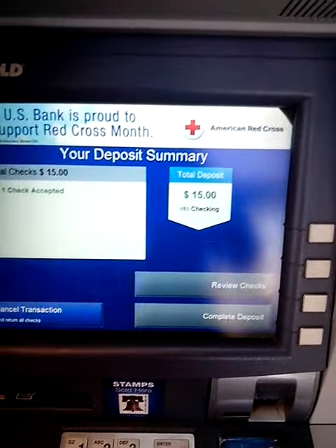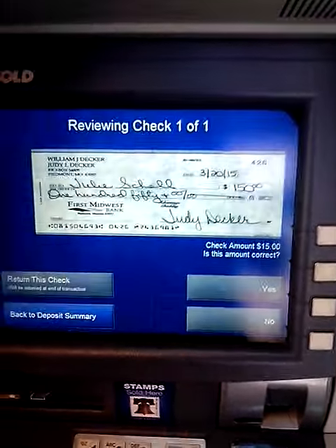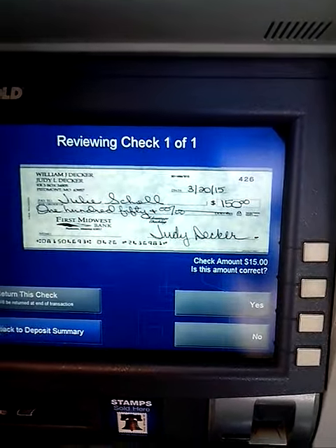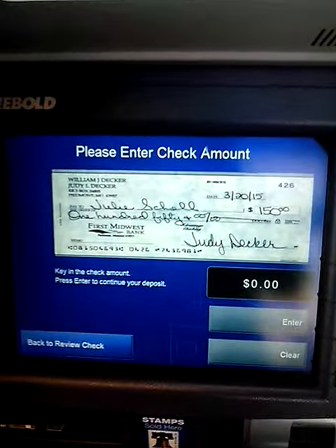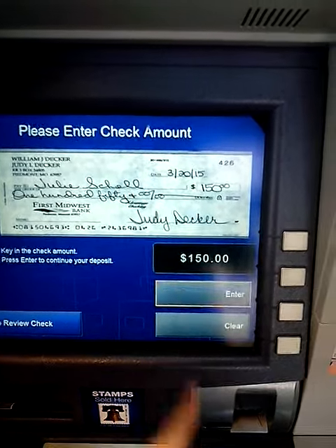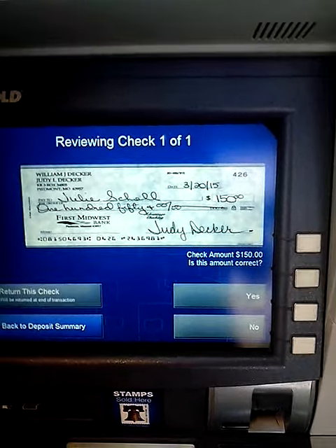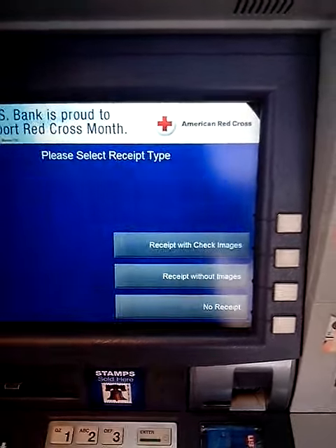The check deposit amount comes up as $15 — that is not correct. The correct amount is $150. They would like to confirm it — yes. Then I'm going to complete the deposit.